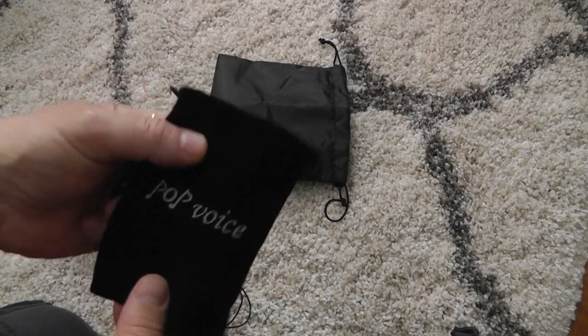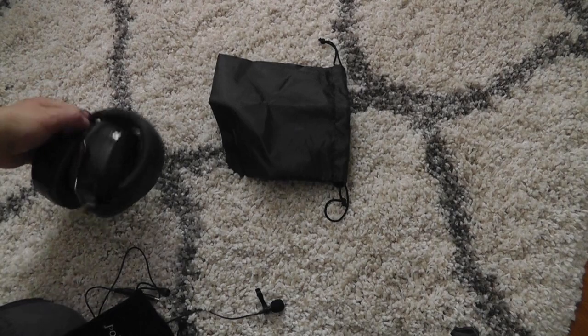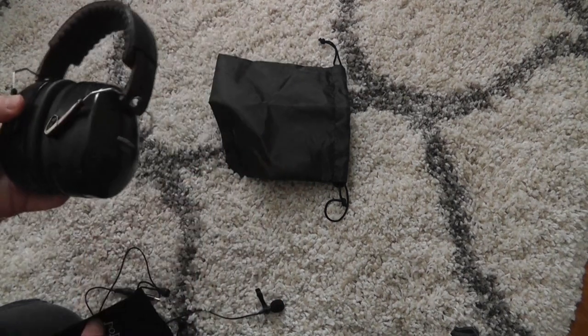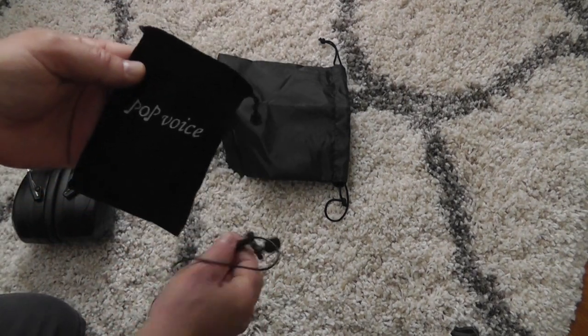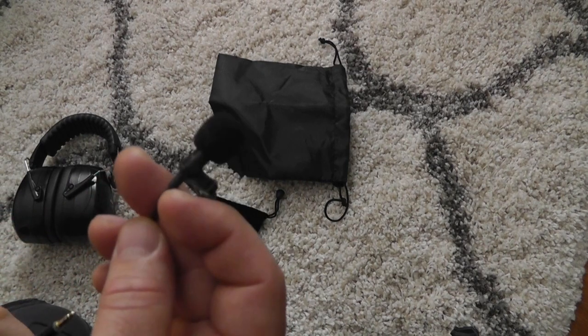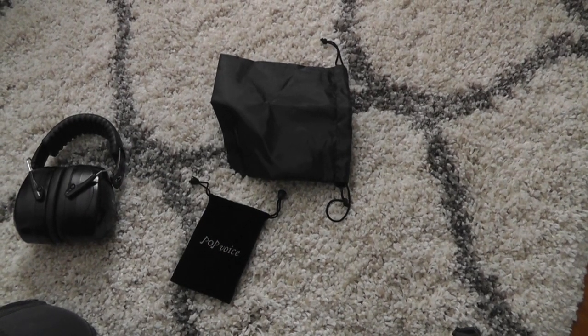Hey guys, so what I decided to do so you guys can hear the... I tested these out and they're amazing. So what I decided was to hook up an external mic to my camera, and this is a very good external mic. I'll provide the link in the description.